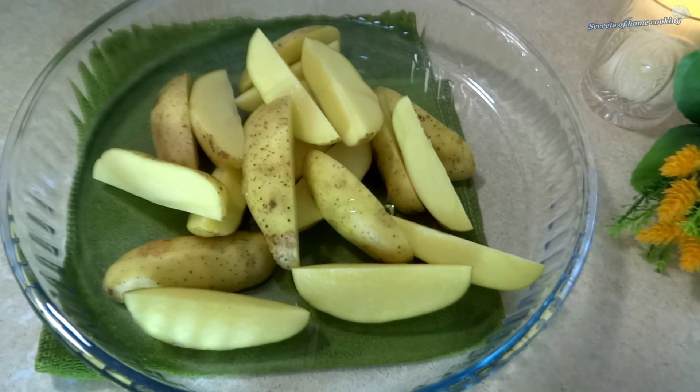Drizzle with 2 to 3 tablespoons of olive oil or any oil of your choice. Stir slightly.